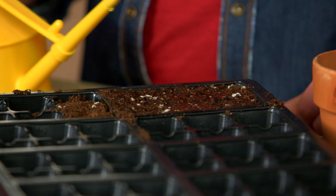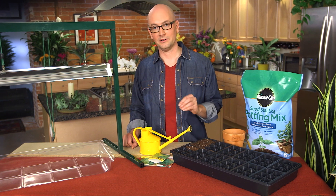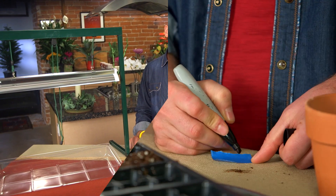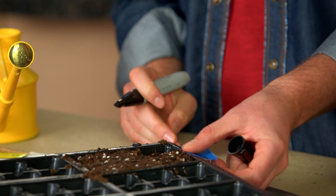You'll later remove two of the seedlings, letting the strongest get all the energy to grow. I know it's hard pulling out those little plants you started, but don't feel too guilty — you'll be rewarded with a better single plant down the road. Don't forget to mark what you plant, either with a tag or with a piece of tape and a permanent marker. It'll avoid confusion in the weeks to come.